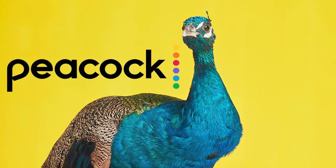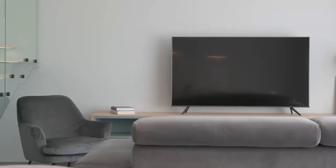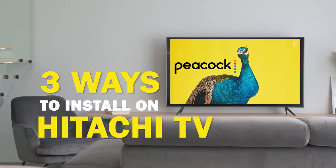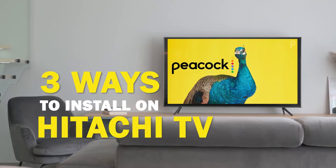Peacock is one of the best apps that you can download for your TV. In today's tech video, I'm going to show you three different ways of how to install Peacock on your Hitachi Smart TV.